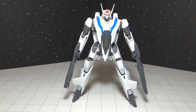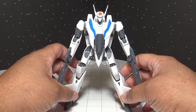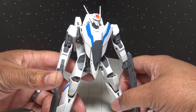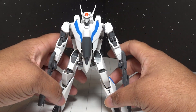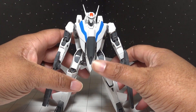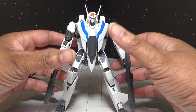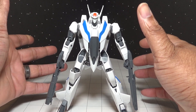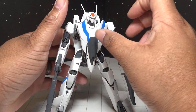Here we have the newest High Metal R figure to be released: the VF2SS Valkyrie 2 from Macross 2 Lovers Again. This is the Nex Gilbert version and I absolutely love this nice blue trim. I love the red trim on the Sylvie Gina version but I do love the blue a little bit more. I purchased this on Ami Ami — you can also find it on Hobby Link Japan. I recommend grabbing one as soon as possible because they do sell out pretty quickly.